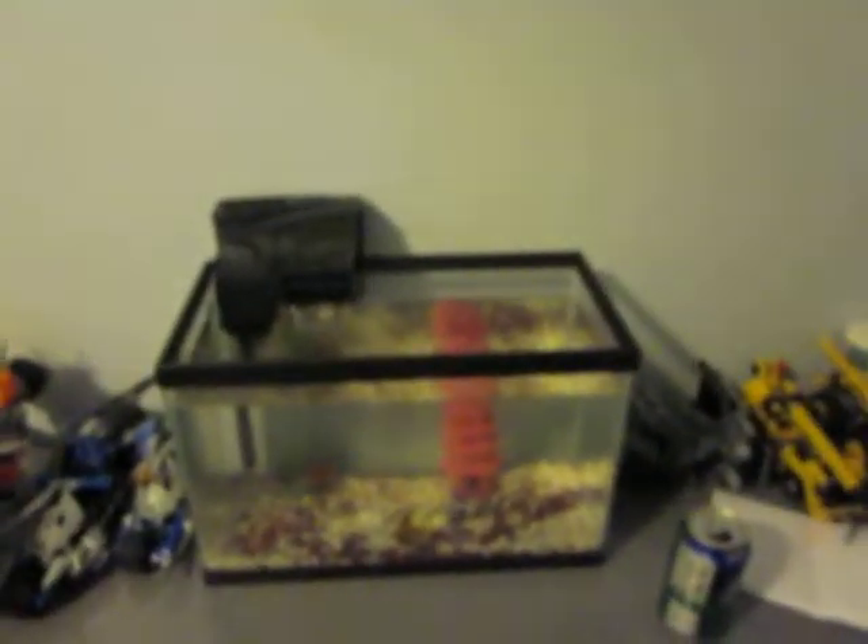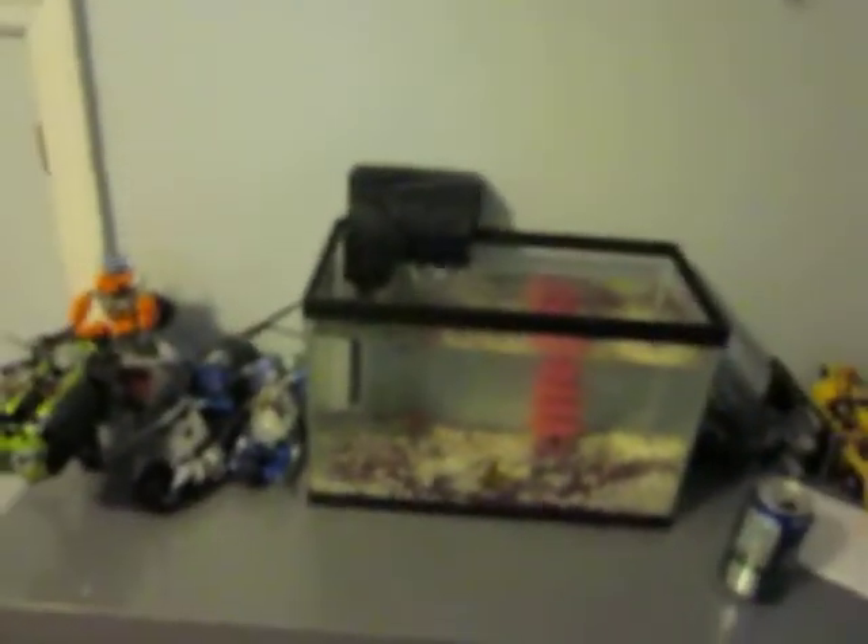I'm very pleased with the filter. I'll be quiet for a second — it's still very quiet, just a very slight hum. And the insides, if you guys can see this, are working great. All in all, I'm very pleased with my filter, and I'll definitely recommend buying the Aqueon Quiet Flow Filters.